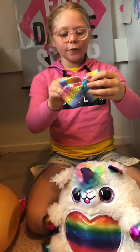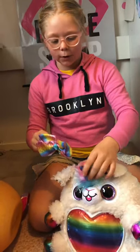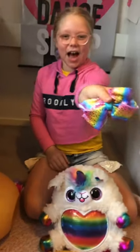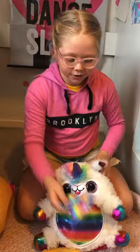Oh, it's the bow for it to wear — it's a little rainbow bow! I don't know where it goes, but it looks so cool. It has pretty stars on it. There's your bow!